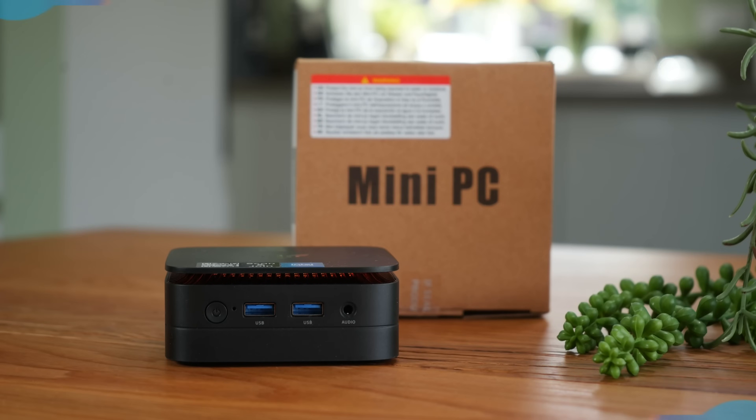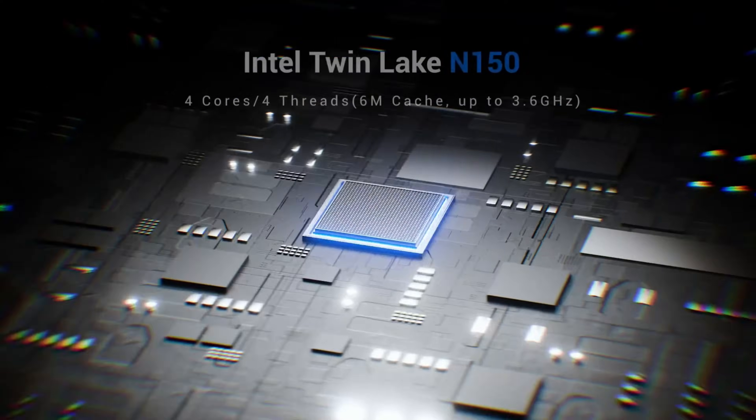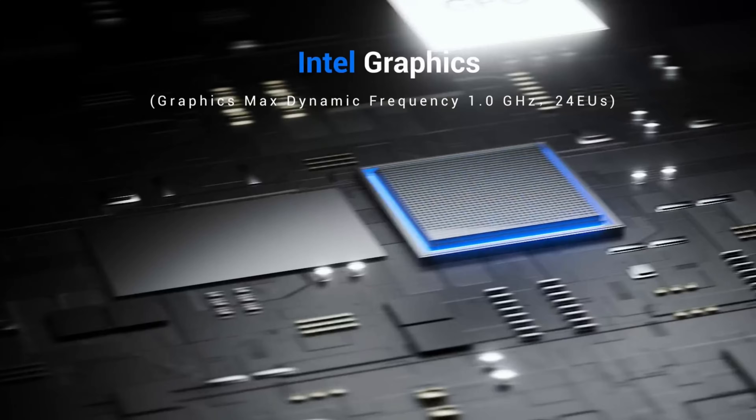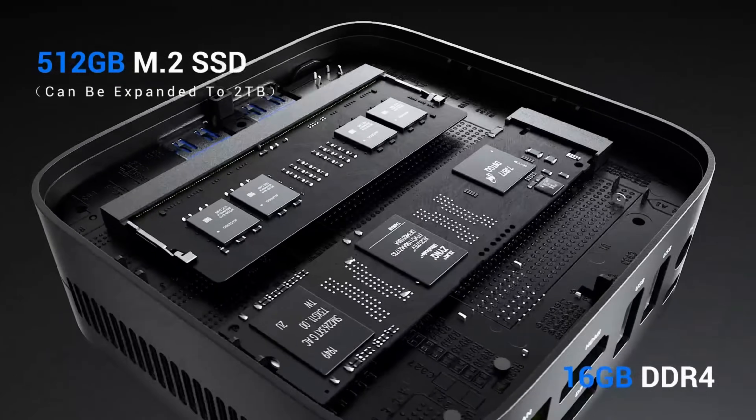Looking for a compact, powerful and budget-friendly PC for your office, schoolwork or daily tasks? Today we're diving into the Mypogee Mini PC TwinLake N150, an upgraded N100 processor machine that might surprise you with how much performance it packs into a tiny box. Let's see if this mini computer is worth your desk space.